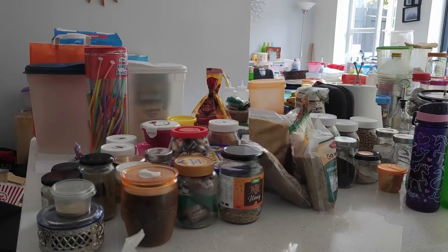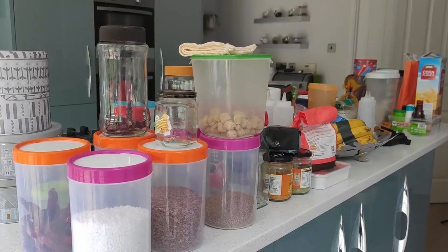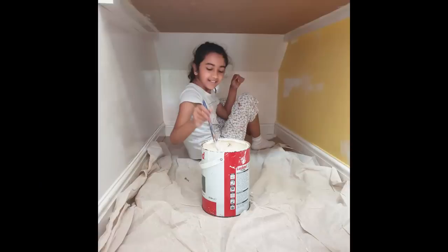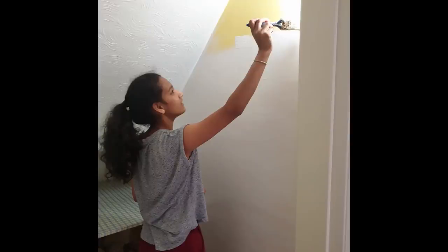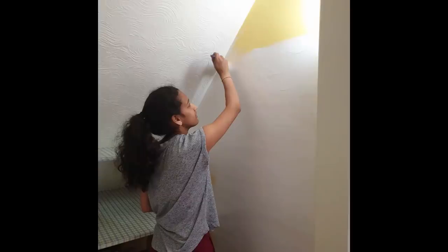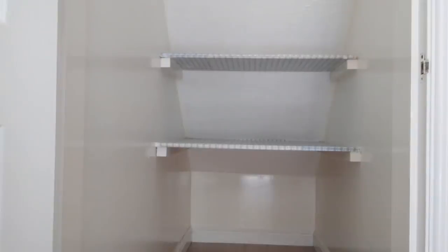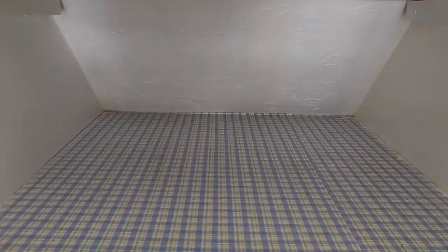Let's get this organized, shall we? Creating a pantry. White paint provides a clean look, making it look fresh and widening the vision even with just a small space, and we are utilizing the space under the stairs which is more of a triangular space. It is challenging but I know it's going to be super fun. So let's get this started, shall we?